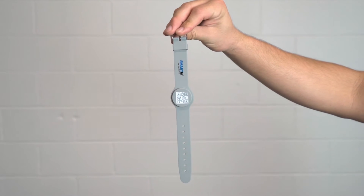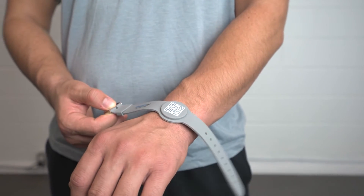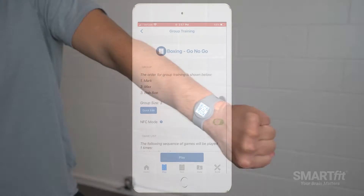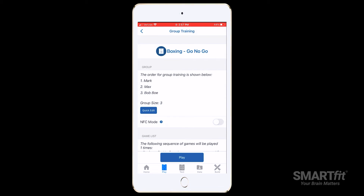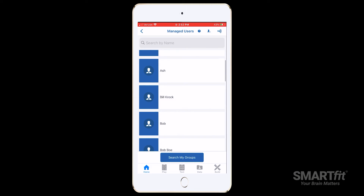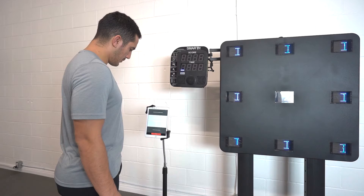This video will cover all the benefits of Smart Fit ID bands for group and one-on-one training. These bands will improve the management process for group training sessions and speed up how a client is activated for one-on-one training. For example, instead of requiring the trainer to scroll through a long list of clients, they can scan each client's ID band for a quick sign-in.